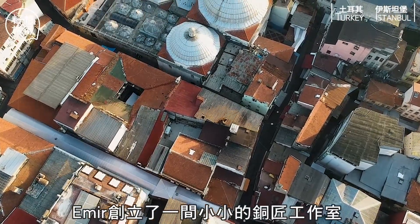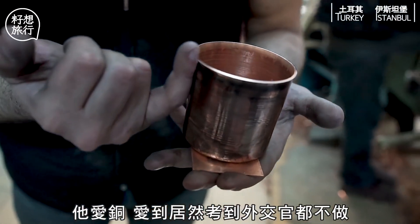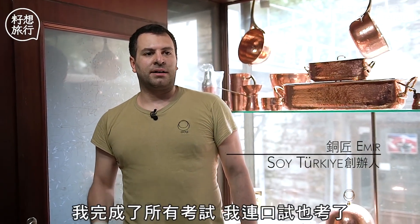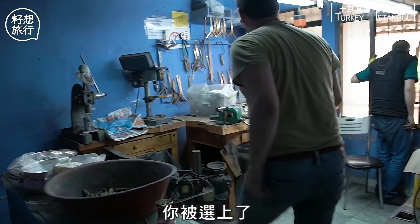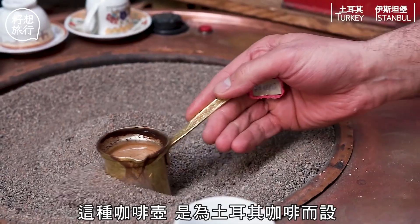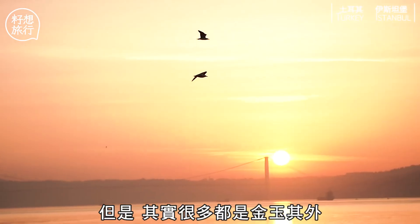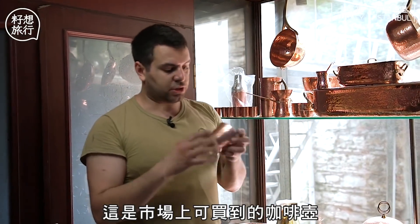I didn't become a diplomat because I did all the exams — I even went to the oral exam. Results were proclaimed, they called me and said 'you have been chosen,' and I said no. I have decided what I'm going to do in my life: I'm going to be a coppersmith.